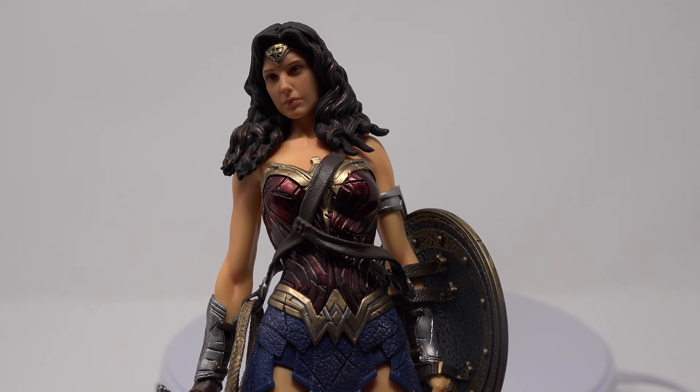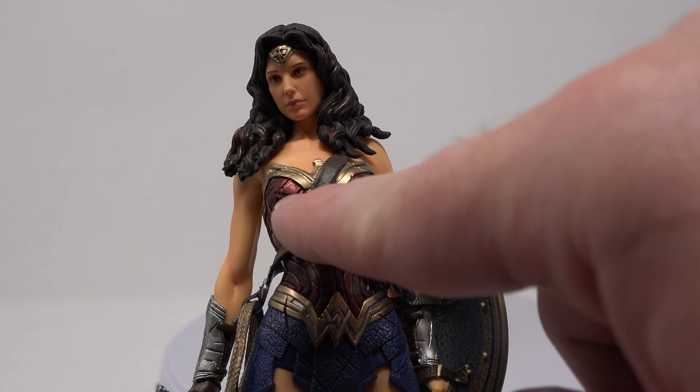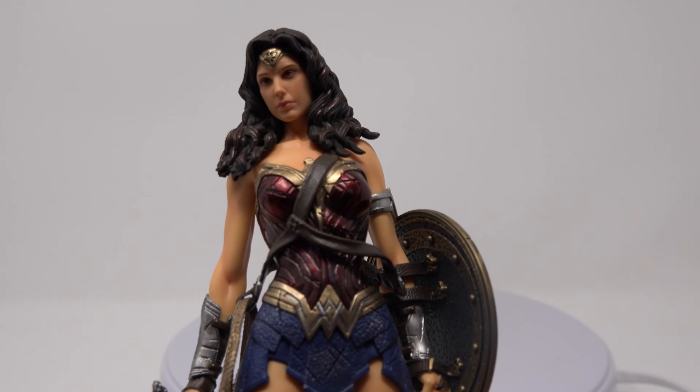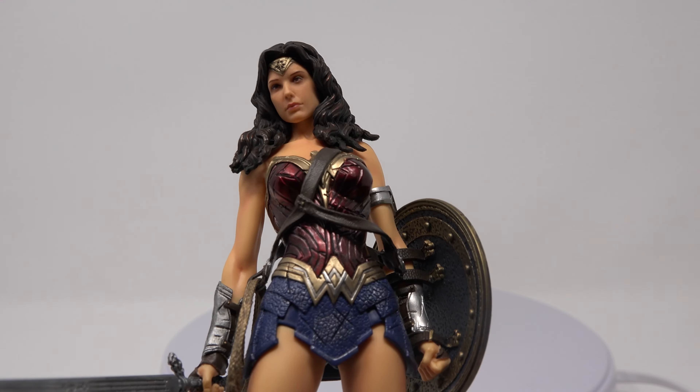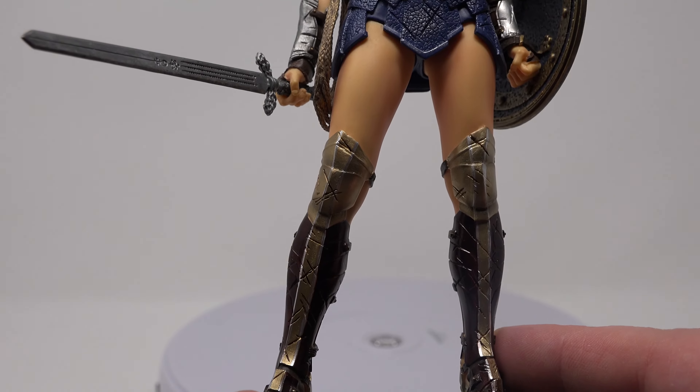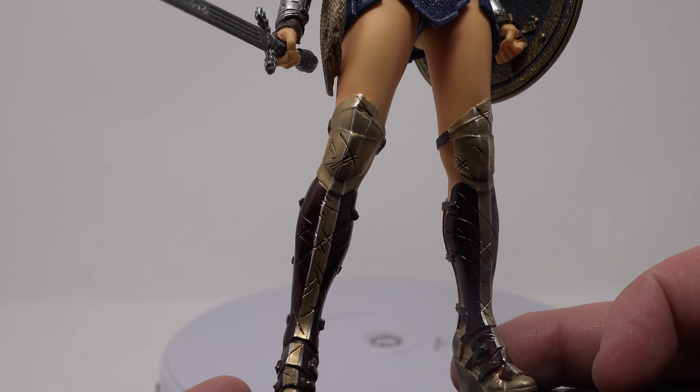You can see there's still some battle damage and scarring here, here, here. The blue looks a lot better — it's very nice. She's got some great battle damage on the boots here.